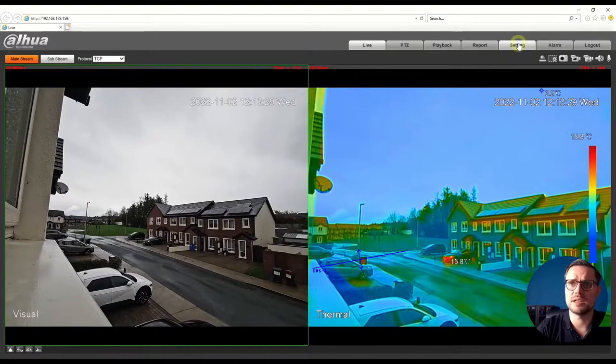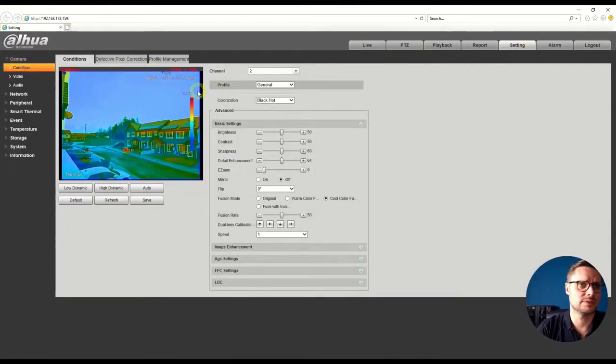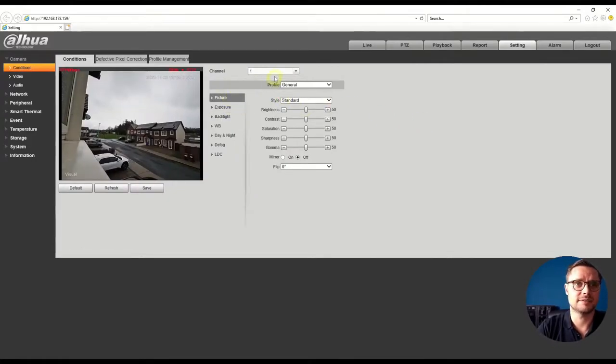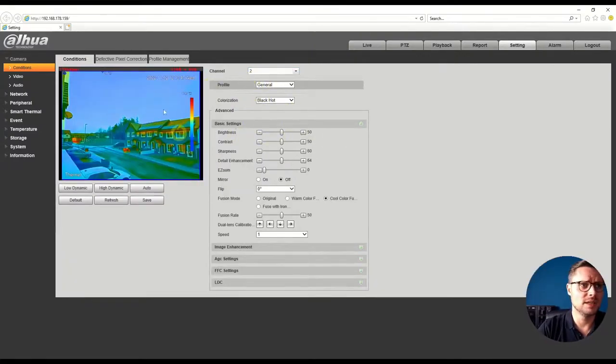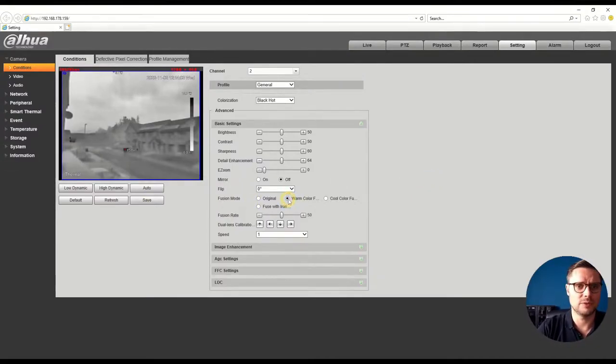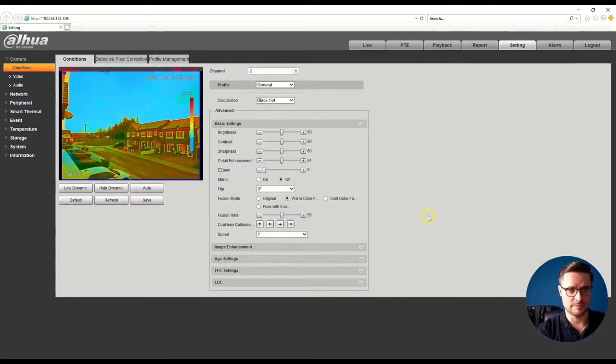Let me log into the settings of the camera. We have our channel settings — you can see the conditions. We have the visual lens settings, which is a typical setup for a visual lens camera. More important here is the thermal imaging lens. I've already fused the image — the original thermal image is quite blurry on its own, but fusing it with the visual lens gives you contours overlaid on the thermal image for more detail.